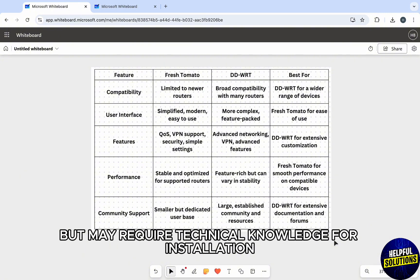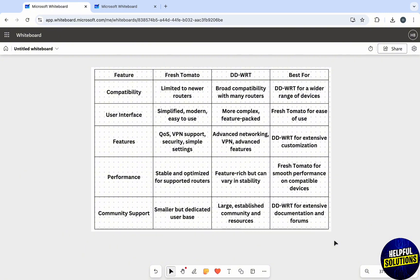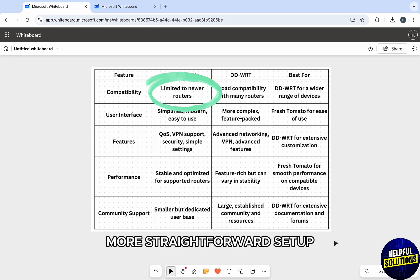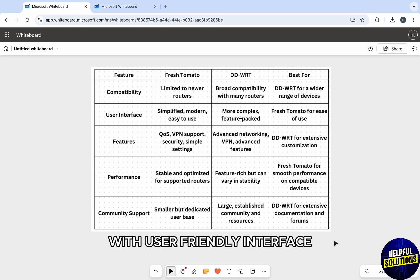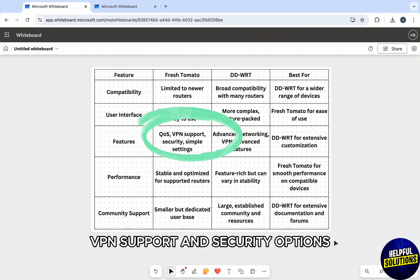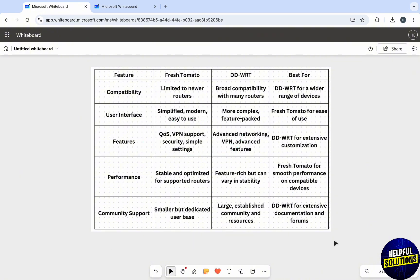Compatibility and setup wise, DD-WRT is compatible with a wide range of routers but may require technical knowledge for installation, while Fresh Tomato is designed for newer routers with a more straightforward setup and user-friendly interface.